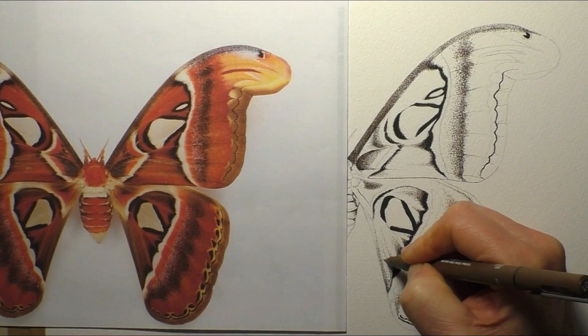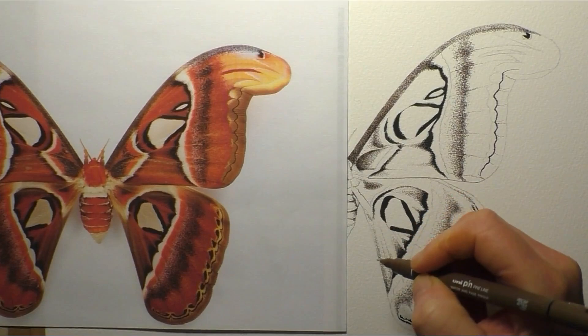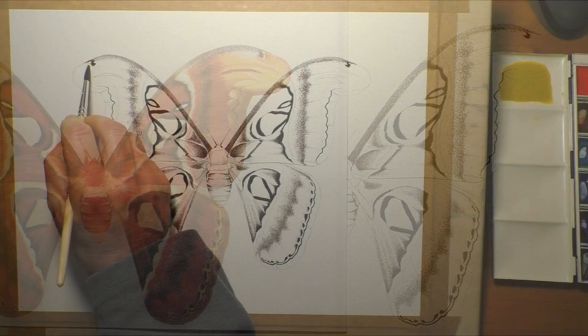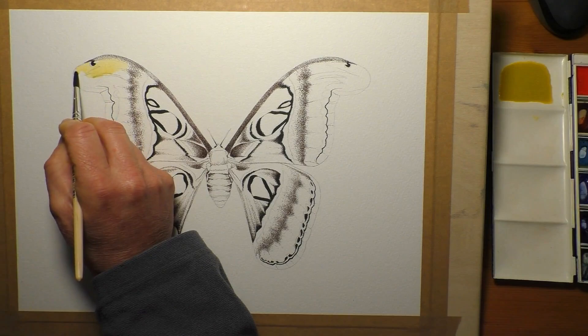As always, this is a full-time lesson on my Patreon channel. This is just a brief overview of the painting, and it's also sped up, whereas on Patreon it's all in real time with live narration and everything. I'll leave links to Patreon in the end screen cards and in the description below.